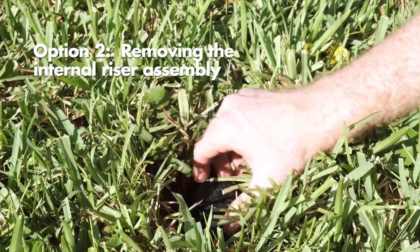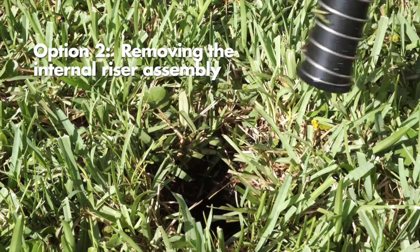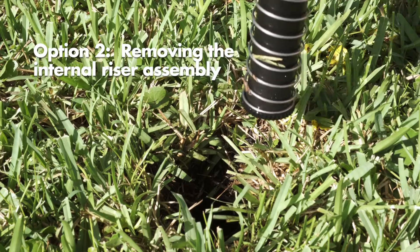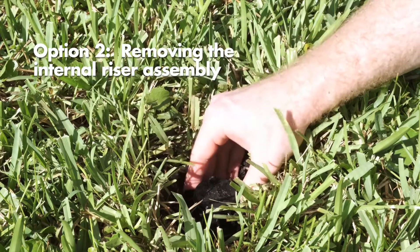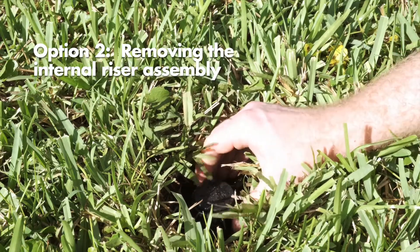Option 2: unscrew the top of the rotor counterclockwise and remove the internal riser assembly from the can. Once removed and with the turret already at its fixed right start position, reposition the riser assembly so that the nozzle arrow points to your desired watering start position. Then return the riser assembly back in the can and screw the top on clockwise.